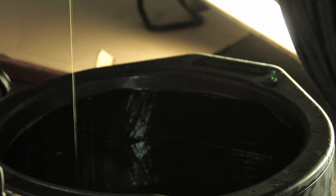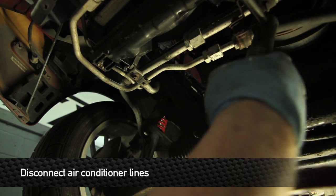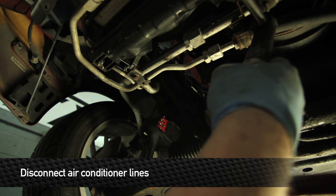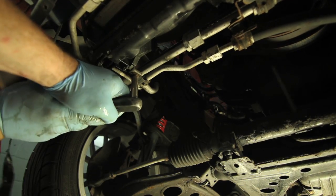While you're down here, there are a couple other things you're going to want to do. You want to disconnect these lines right here, which are the air conditioner lines, if your Miata is equipped with air conditioning — two 10 millimeter bolts on the bottom of the radiator holding the AC lines on.